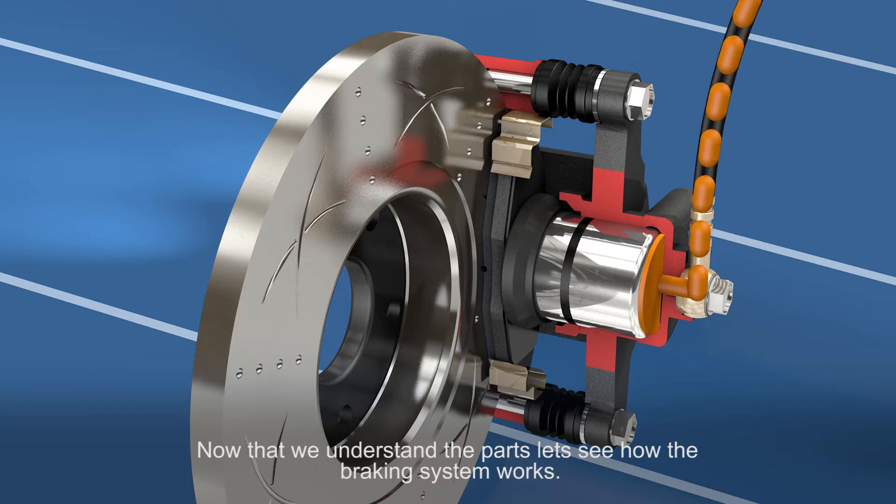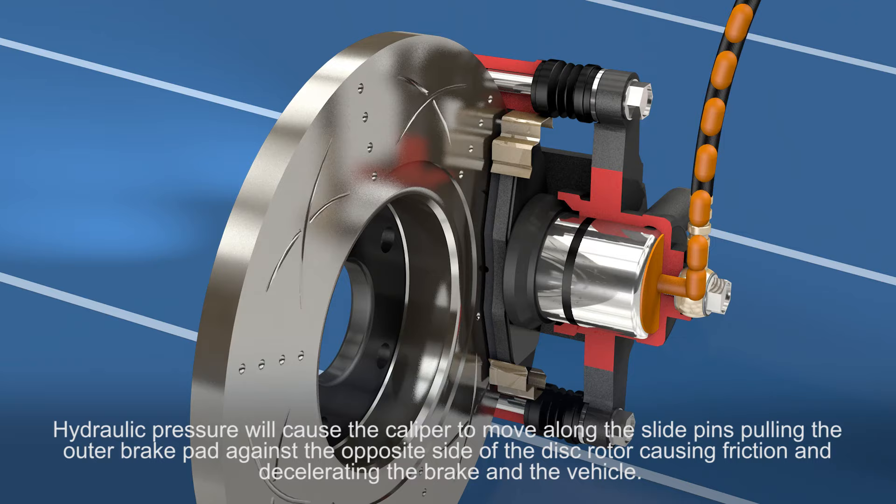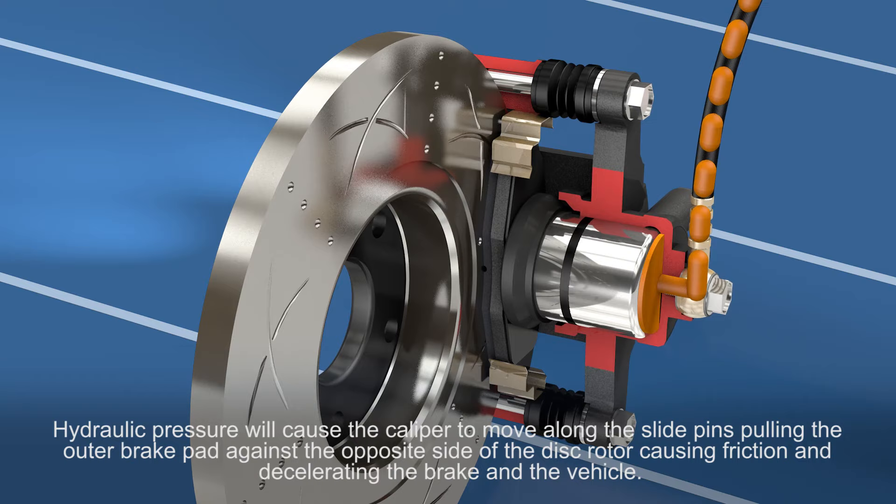Now that we understand the parts, let's see how the braking system works. Hydraulic brake pressure will cause the caliper to move along the slide pins, pulling the outer brake pad against the opposite side of the disc rotor, causing friction and decelerating the brake and the vehicle.